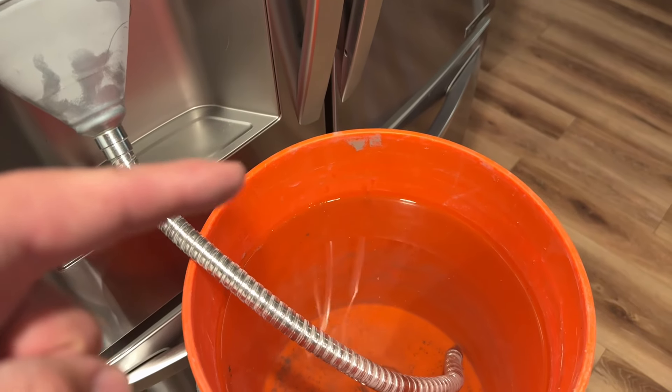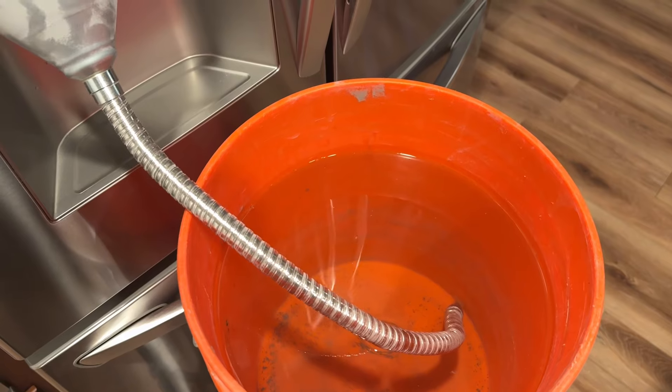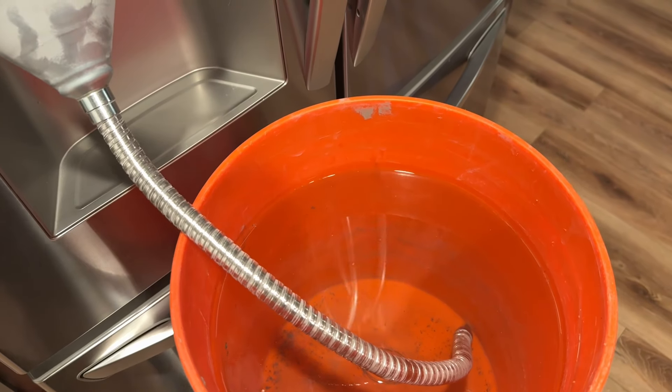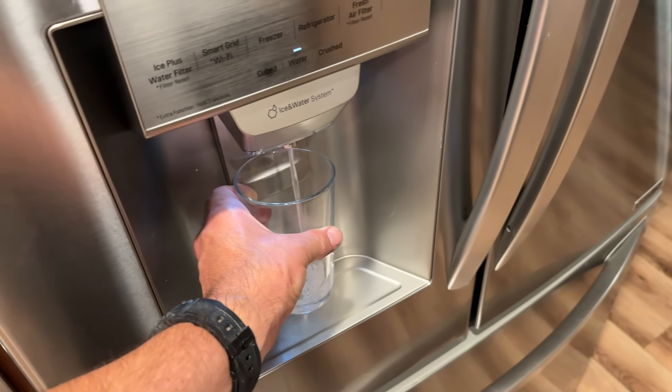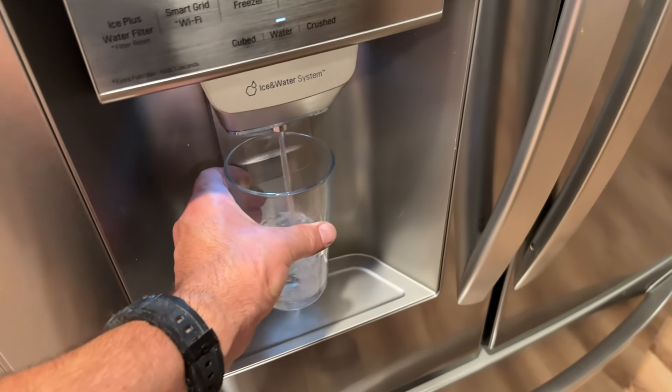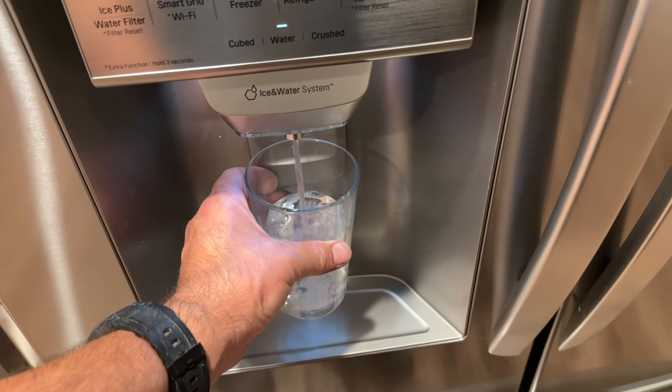Imagine how many minutes it would take to get 600 gallons. Here we go — first glass of water with the new filter. Everything works good. Let's see if it tastes good. That is much better than the other filter, I'm not going to lie.